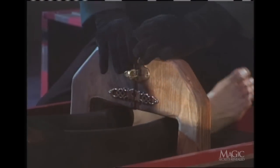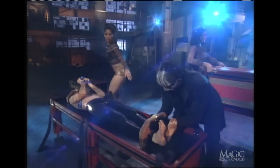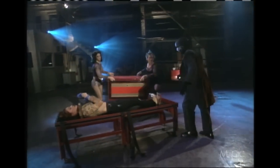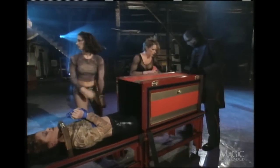The assistant is shackled at the neck and ankles. This is to make it look like she can't move. Special boxes are then put in place and strapped to the table.